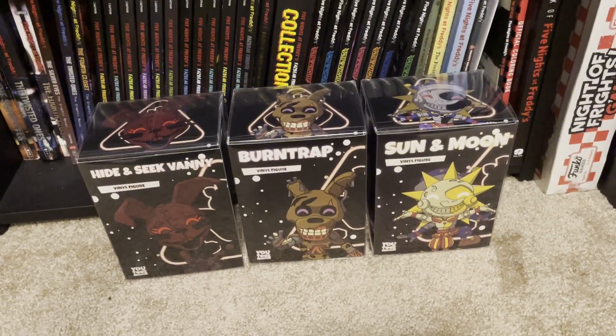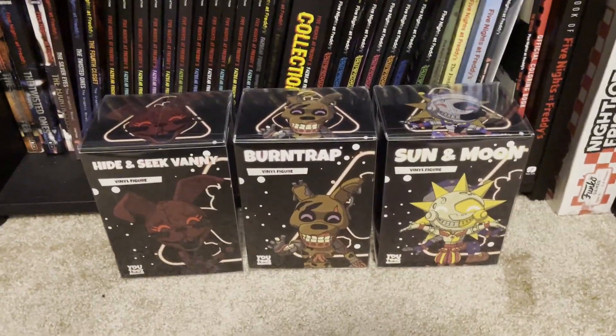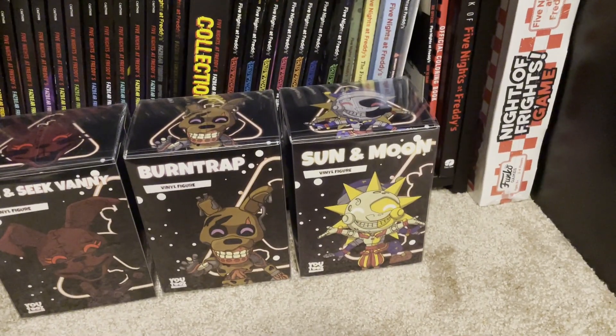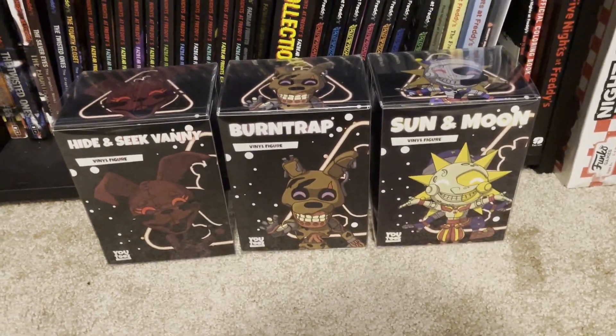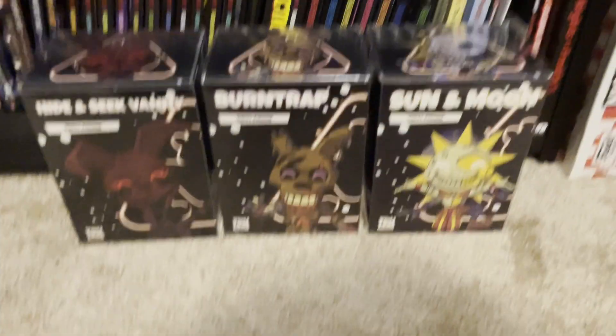Hey guys, so today we're going to be reviewing the new Security Breach Wave by U2s. I'm a little bit late — these guys have been coming in for a while, but I've been waiting on Sun and Moon because they've been taking forever. I want to give a huge thanks to U2s for sending me these for free to review, and yeah, let's get into it.